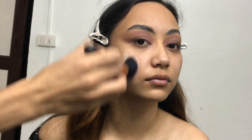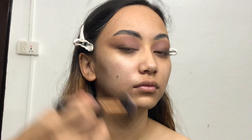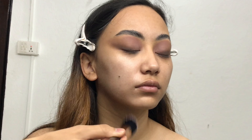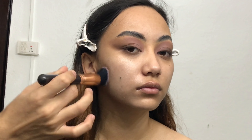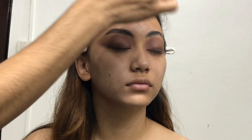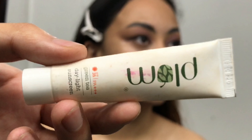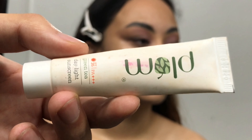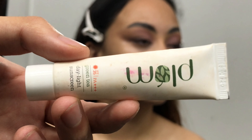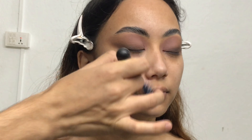First I'm applying Nivea cream all over her face and neck with the help of a brush. If your foundation looks really cakey and doesn't blend out evenly, try this Nivea cream — it helps your foundation blend so easily and gives a dewy finish. To protect her skin from sun damage, I'm also applying Plum Goodness Green Tea Sunscreen with SPF 35 all over her face and neck.